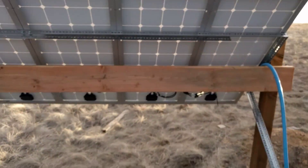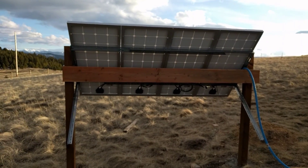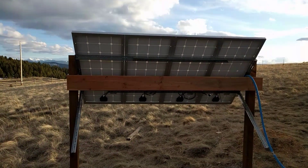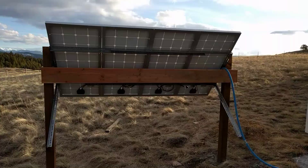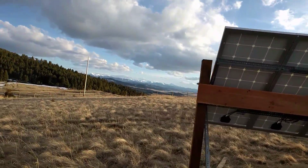For this whole entire setup — just the panels and the rack — I probably spent close to $600, maybe $550 to $575. Not bad for 400 watts.